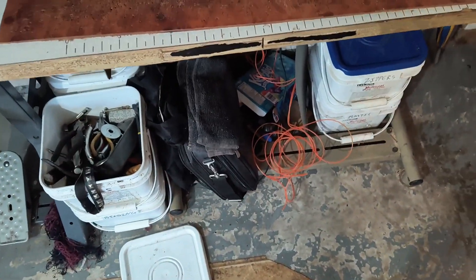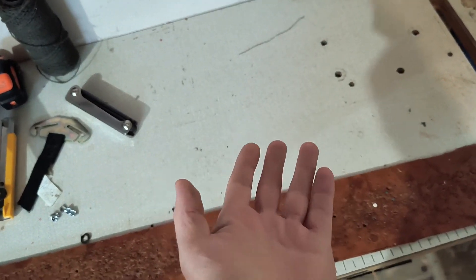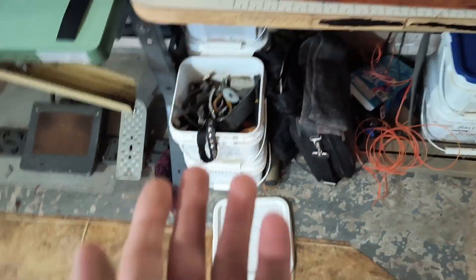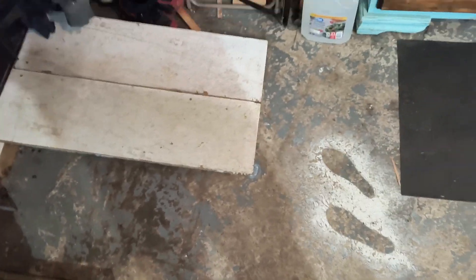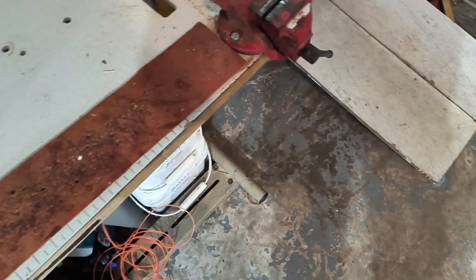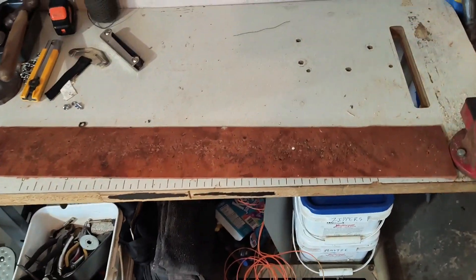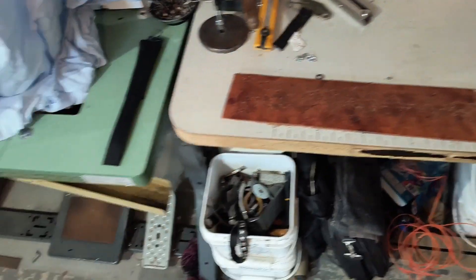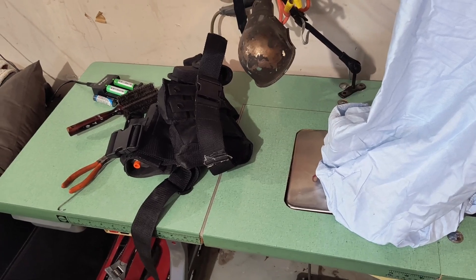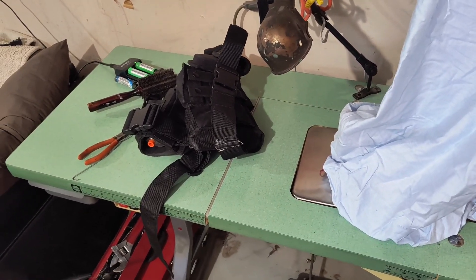Now, ideally, cleaning up would mean taking everything away from where it was left working and putting it away — whether it's in a bin, in a drawer, on a shelf. Realistically, what happens here at the homestead is when I clean up one space, I oftentimes have to just move stuff to another space and continue doing that like a weird relay race.